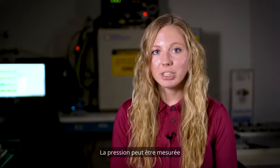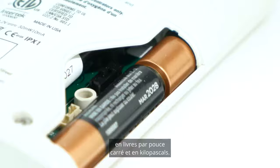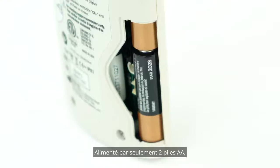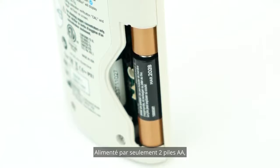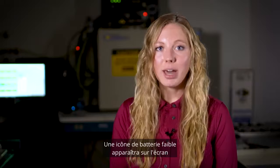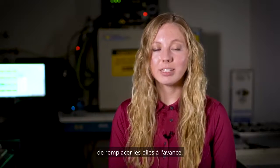The pressure can be measured in both pounds per square inch and kilopascals. There's a switch inside the battery door to change the unit view between PSI and KPA. Powered by just two AA batteries, the Ultramax O2 can function for up to 1100 hours of use. A low battery icon will appear on the screen so you know when you need to change the batteries in advance.